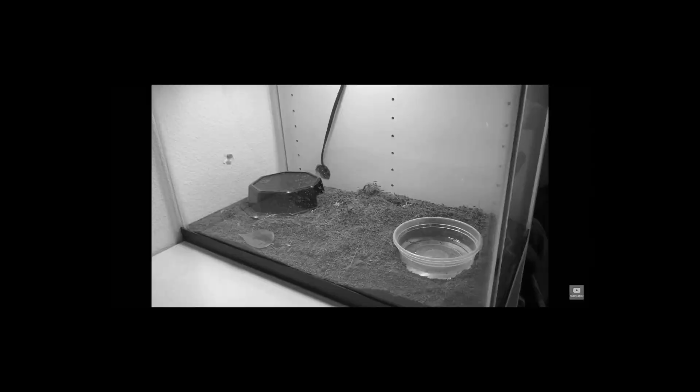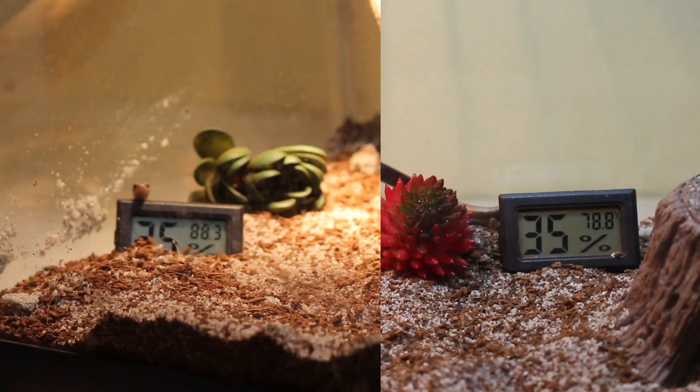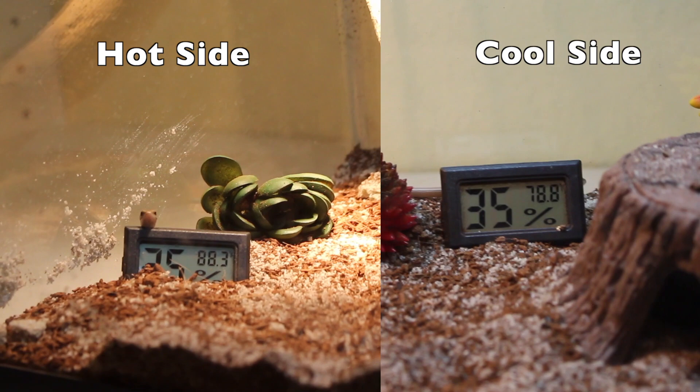A 10-gallon enclosure measures 20 inches by 10 inches by 10 inches. I was wrong when I said you can't get a temperature gradient in a 10 gallon — I recently did an experiment with two thermometers placed on opposite sides of the enclosure. The one on the basking side was in the low 90s, and the one on the cool side was in the low 70s. I did this with the halogen mini-dome, and I plan to test it with the bigger fixtures as well, since most people use those.